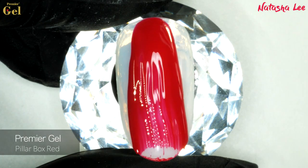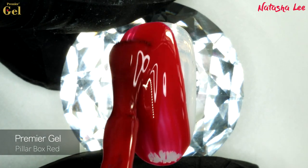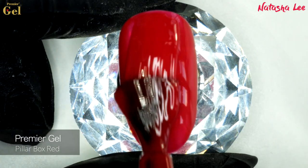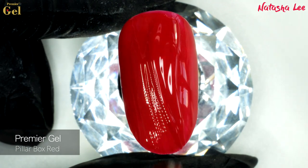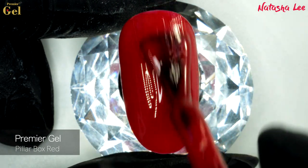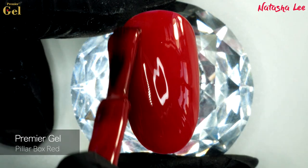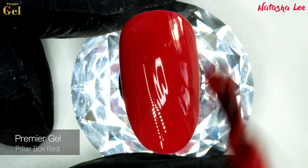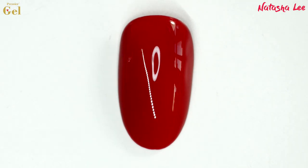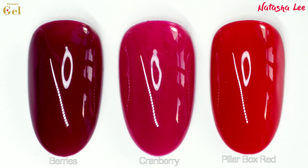Next we've got Pillar Box Red. Now this is a must-have for me. I love a good classy red and it's so hard for me as a redhead to find one. As you can see the coverage is fantastic on those two coats — it's got such good pigmentation. It's a lovely slightly deeper blue-toned red and it will look gorgeous on its own or with glitters for Christmas.